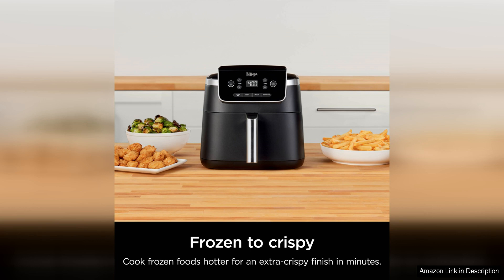The air fry function is perfect for creating crispy, golden-brown foods with little to no oil, making it a healthier alternative to traditional frying.